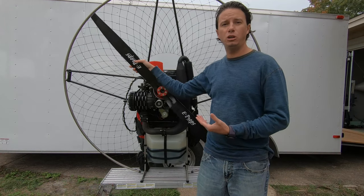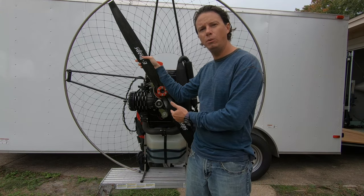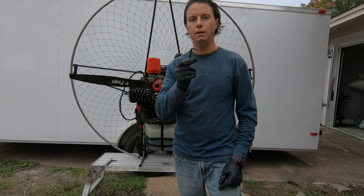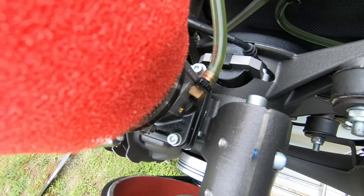Now I'm going to show you how to replace a clutch if you ever need to. Keep in mind Air Conception comes with an industry-leading two-year warranty, so if there is a problem with your clutch it's covered. To remove the propeller you need a five millimeter allen key to remove the prop bolts.